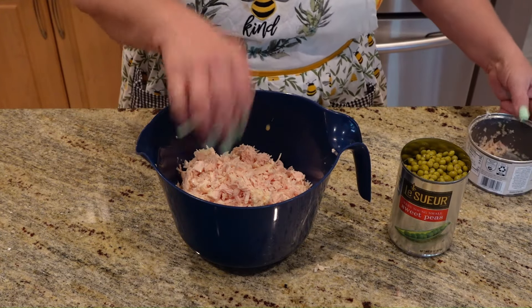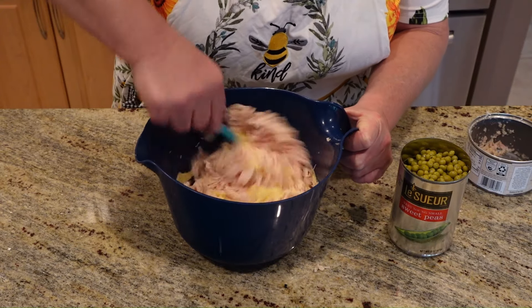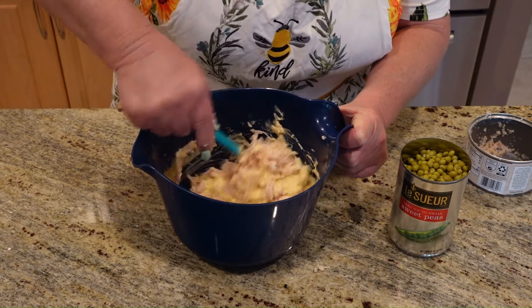Now we're going to stir this up before we add the peas, because if we don't, what will happen is the peas will end up getting flat, and we don't want that. So we're just going to stir it all together.